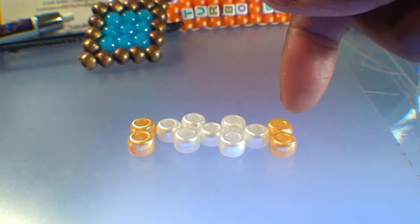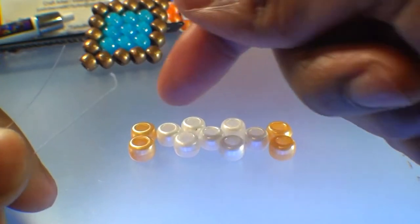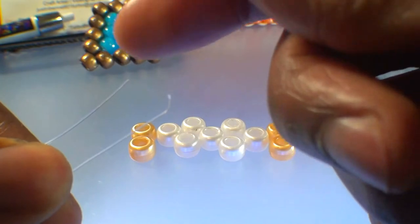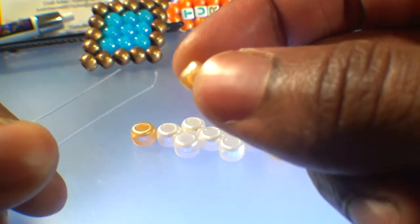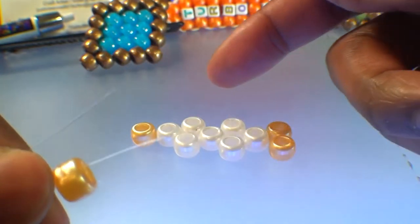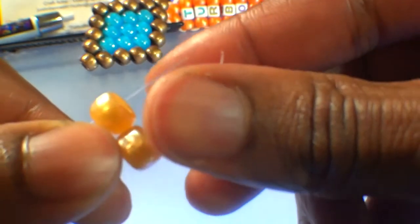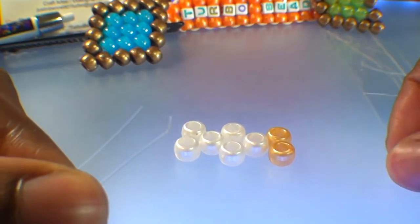Now we're ready to add them to the string. We'll take 3 feet of string and match up the ends — this will ensure that we have the same length of string to use on both sides. Then we can pull the beads from left to right and add them to the designated strings: one for the bottom row and one for the top row. Take the bead furthest to the left at the bottom and add it to the string designated to the bottom. Then take the bead furthest to the left at the top and add it to the string designated to the top. Let those beads fall to the bottom. Now take the bead furthest to the left in the center and add it to both strings — just like this — and let that bead fall to the bottom.